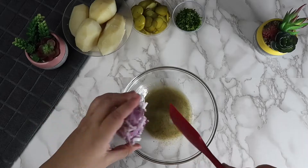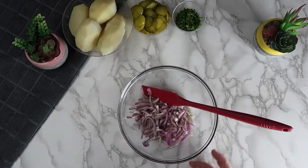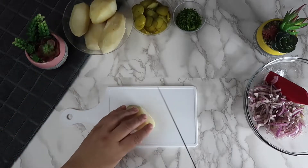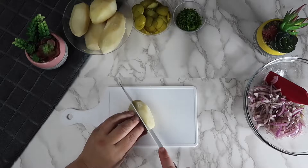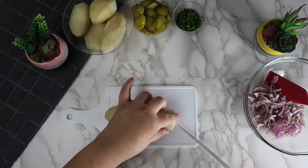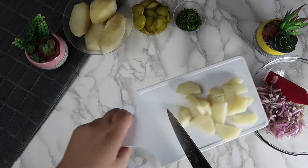To this mixture we are going to add in the red onions. We are going to cut each of the cooked potatoes into quarters and then cut each of the quarters into small pieces. Place the sliced potatoes into the bowl.